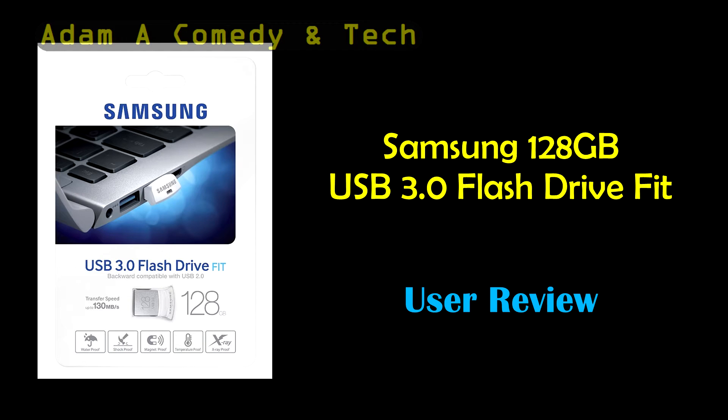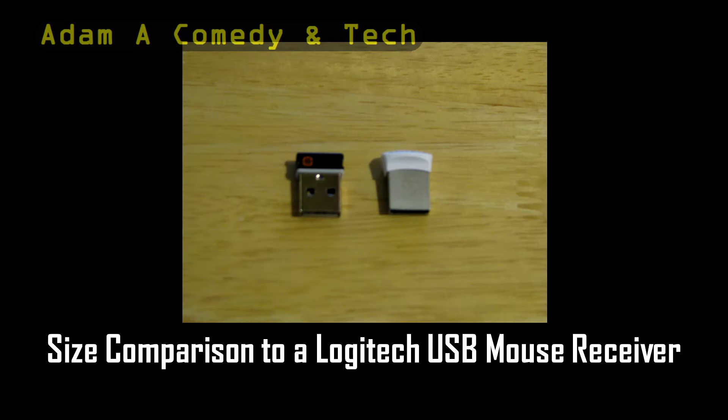Hello everyone, today I'm doing a review of the Samsung 128GB USB 3.0 flash drive fit. What's so amazing about this drive is that it's not much bigger than a USB mouse receiver and it holds 128GB of data.